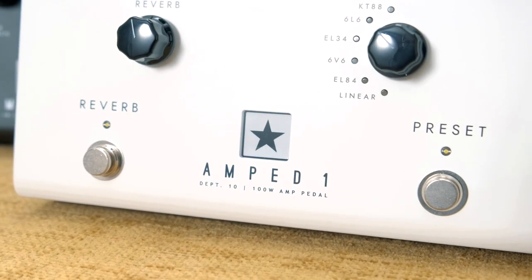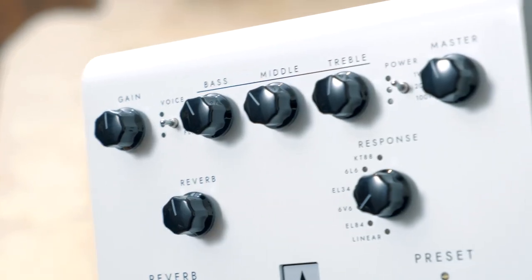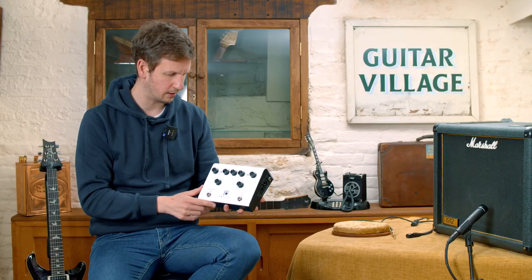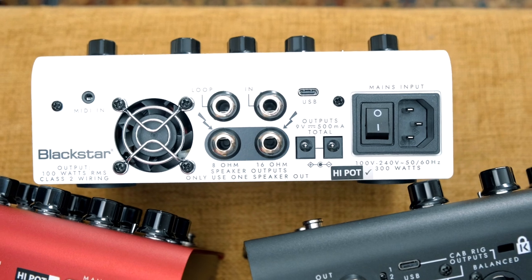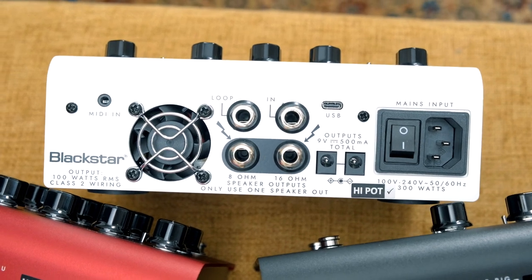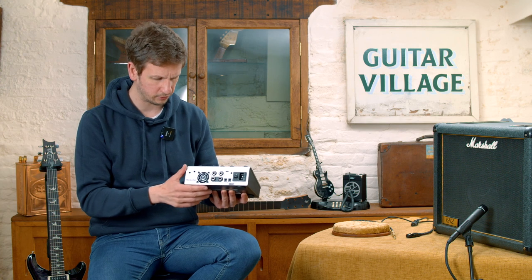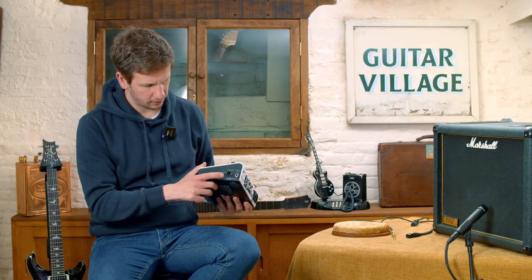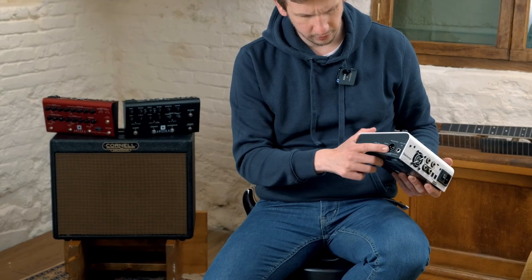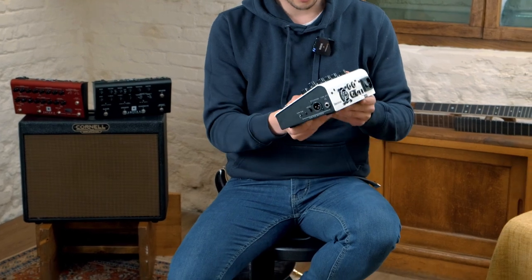First up we have the Amped One pedal. This is the smallest and most simplistic pedal in the line-up. You've got some really great options on there. On the back we've got our ins, an effects loop option, speaker outputs, and two really handy pedal power outputs as well, so you can really run this from your pedal board. On the side there's a DI out to go straight into the desk or your recording setup, and the headphone socket. Let's plug it in and have a listen.